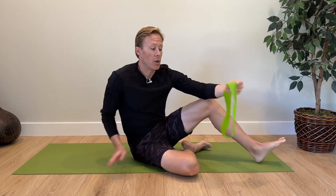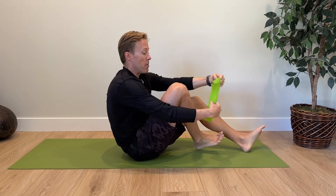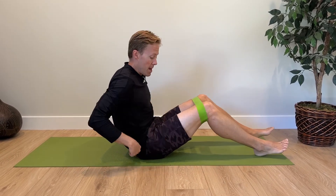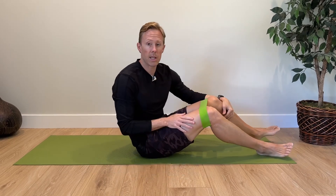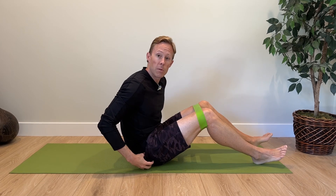For this first exercise you're going to need a loop band — I'll put a link in the description if you want to get a set. Put the band around both of your legs just above your knees. We're going to do a basic glute bridge, but we'll push out into the band to perform an isometric contraction, which will help engage the lateral glute muscles — gluteus medius and minimus — and help those tendons on the outside of the hip.